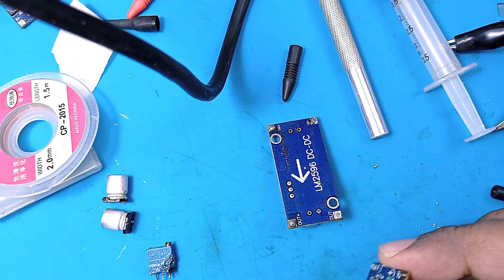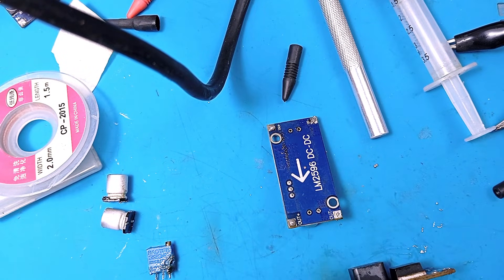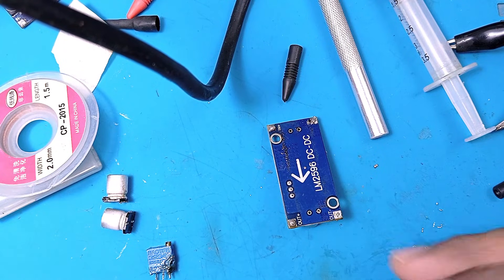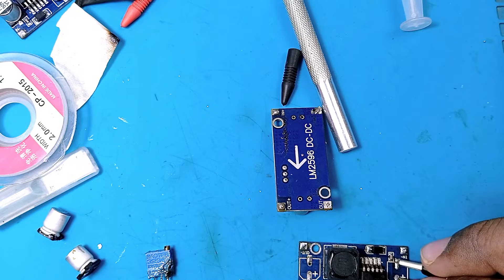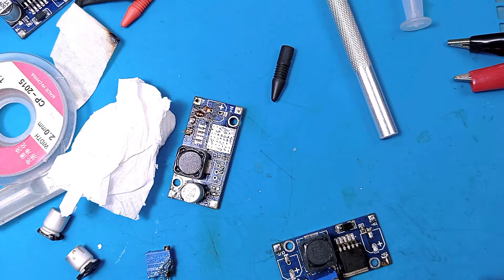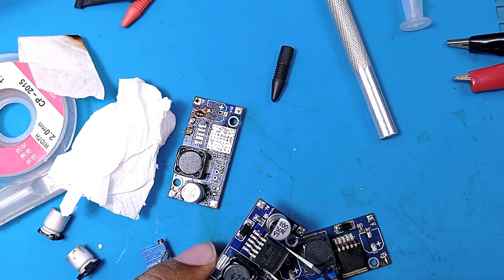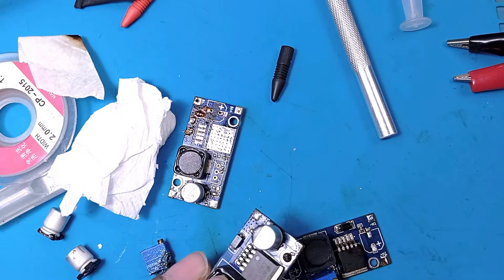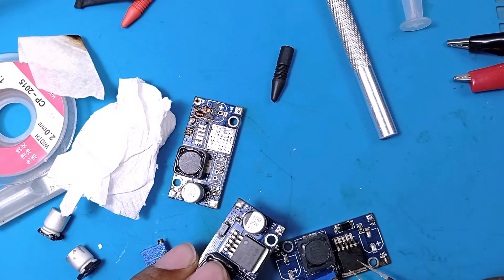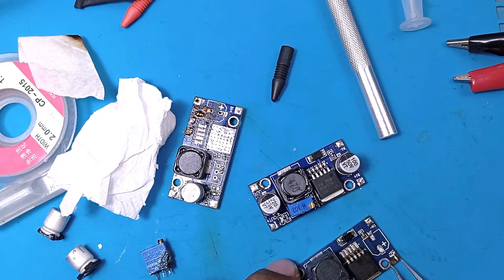Applying heat from the bottom with the hot air gun to reflow the solder joints. These modules are very cheap and not really worth repairing, but the goal is learning to work with SMD. Still not working. The only way to confirm if the chip is bad would be to install it in the known good unit, but that's not being done since it's a cheap module.